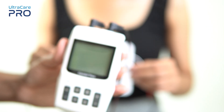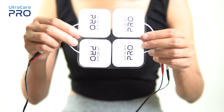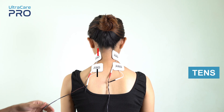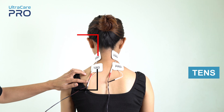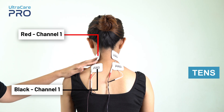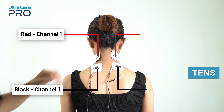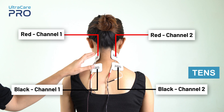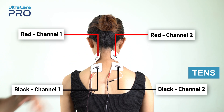Each channel supplies current to two electrodes — one red and one black. For TENS application, place the red and black electrode from channel 1 on one side of the neck. Similarly, place the red and black electrode from channel 2 on the other side of the neck region, in a way that the electrodes cover the entire painful area.